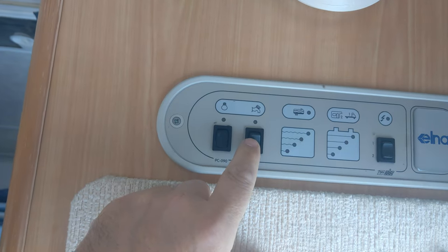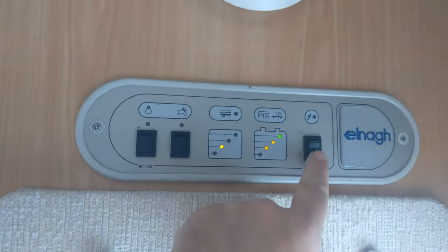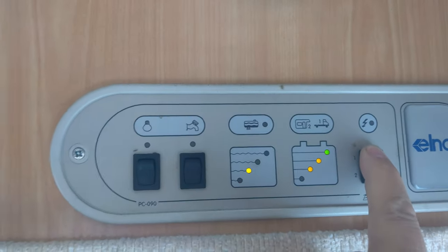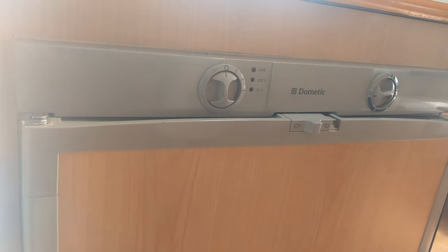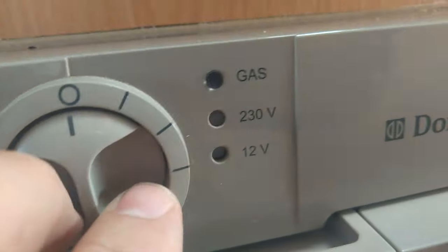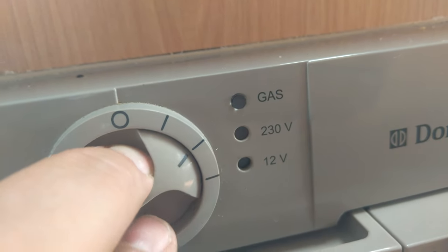That's your water pump on and off, and that's your lights on and off. That will tell you how much there is in those various batteries and water levels. Smoke detector up there. Your fridge is very simple — all labelled up: gas, 230 volts, 12 volts on mains.